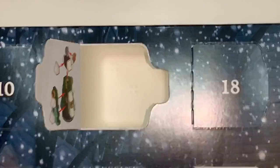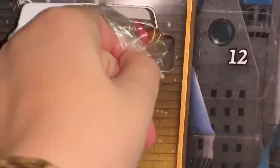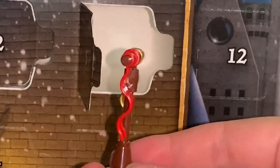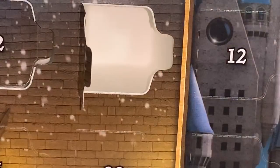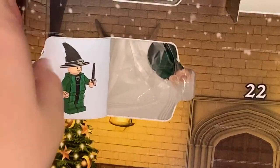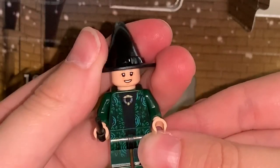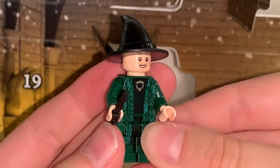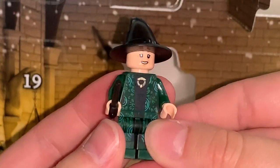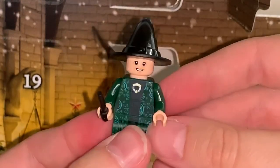Moving on to number five, a Gryffindor flag. Here is the Gryffindor flag — I like these little house banners and I really like that gold piece. Moving on to number six, McGonagall. I believe she is the same minifigure from the Great Hall set, which I don't have, so she's brand new to me. A fun one to include — she's got a really nice robe print.